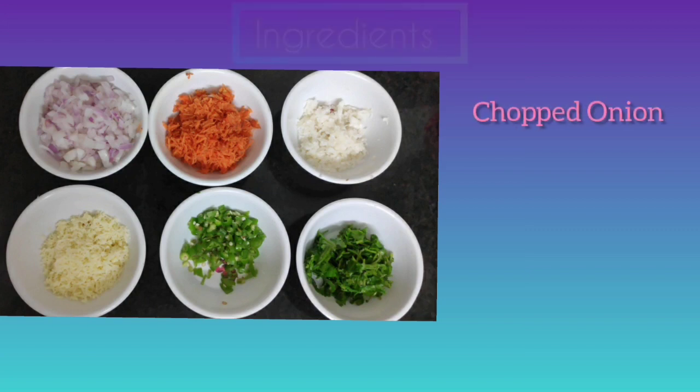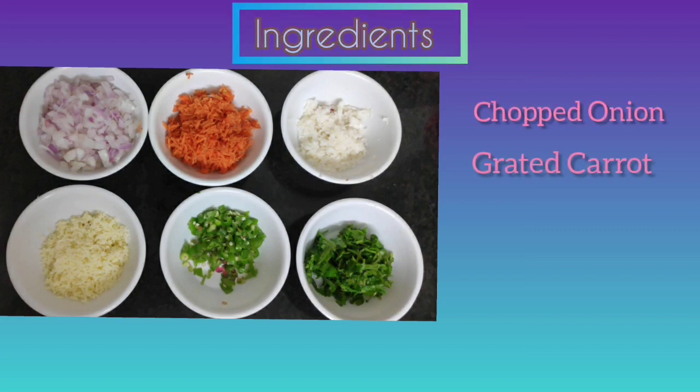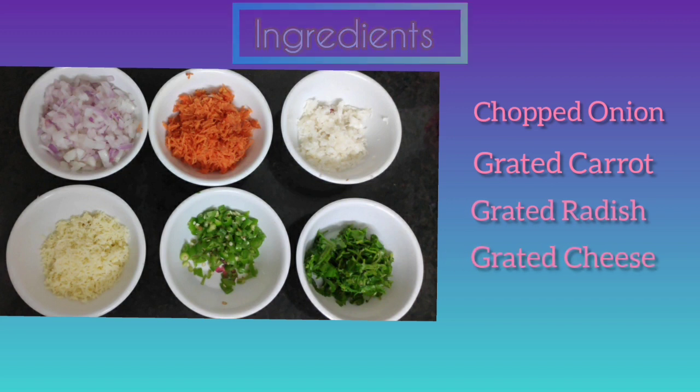The ingredients are onion, carrot, radish, cheese, mitchi, and coriander leaves. We will add the carrot,